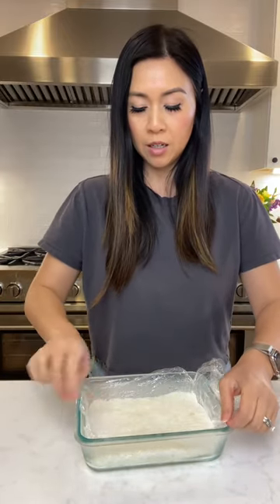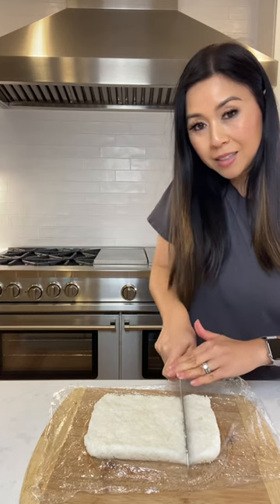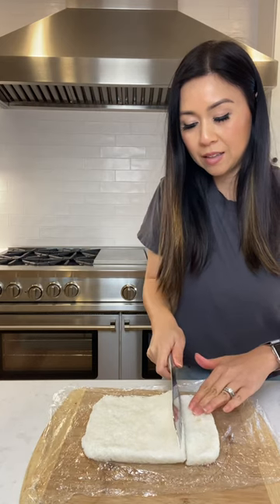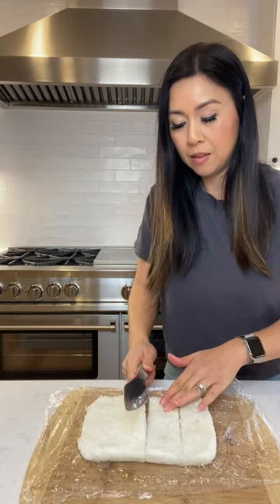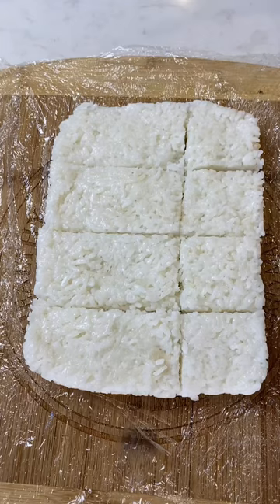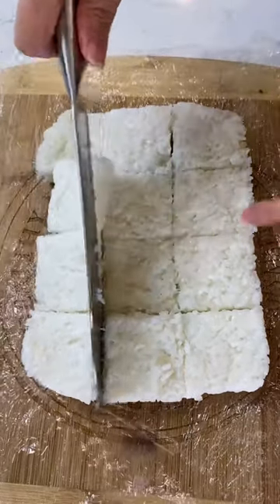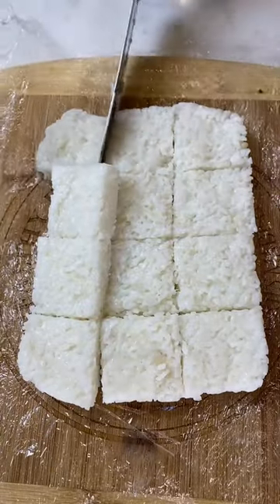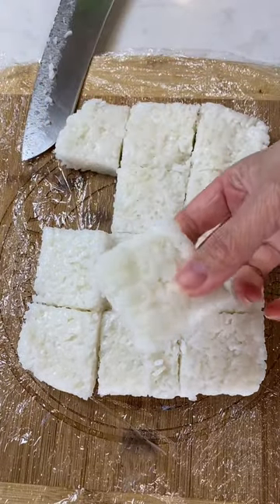It's been about two hours with the rice in the fridge. We're just gonna take the rice out and cut some squares. A little sticky still — it's fine. Just even squares of rice.